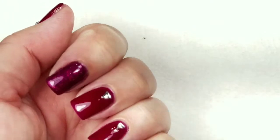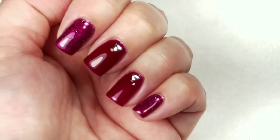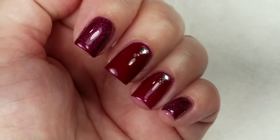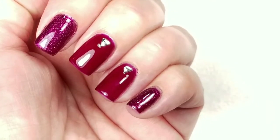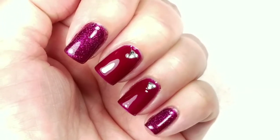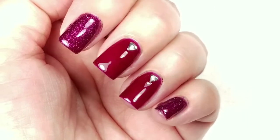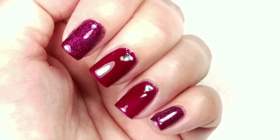So here's the finished look — a real quick and glittery mani and it doesn't take a lot of time to do. If you like this video, please give it a thumbs up. If you're not one of my subscribers, please subscribe. Thank you for watching. Bye for now.